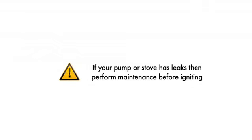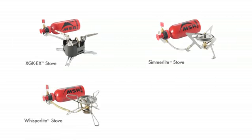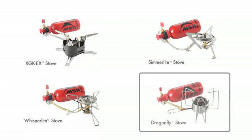If your stove or pump is leaking, please perform a maintenance check before igniting it. Most models of MSR liquid fuel stove share many of the same steps involved when priming and running the stove. The Dragonfly, however, uses a unique flame control system and must be operated differently.